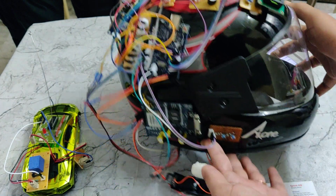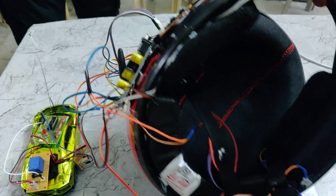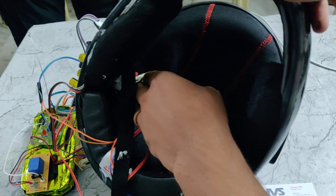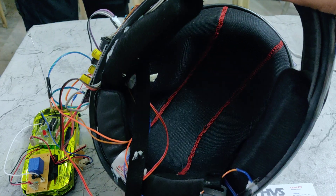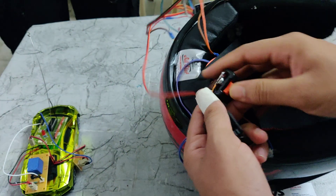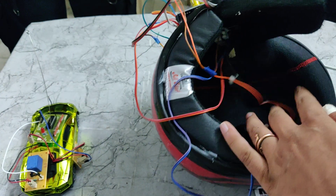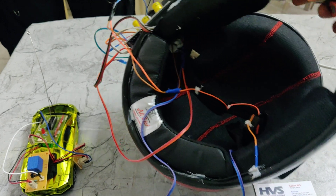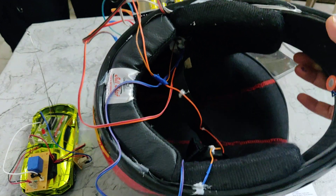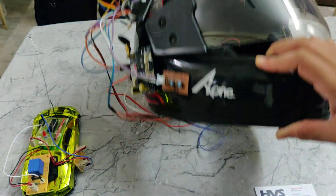Here we can see two boost buttons, and also we are using a limit switch. When we wear the helmet it will be pressed, so it will be considered as wearing a helmet. There is also another connection to the belt. When these two switches send a true value to the Arduino Uno, then only it will be considered as a properly worn helmet. Here we can also see the alcohol sensor and the mic connected to the Arduino Uno.